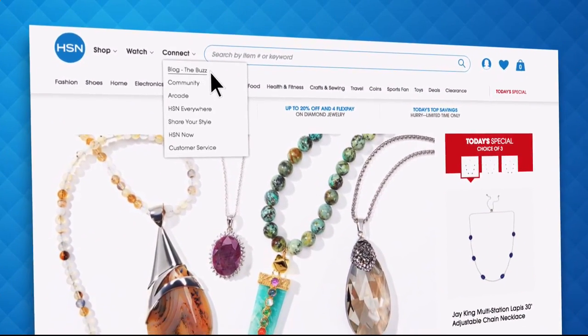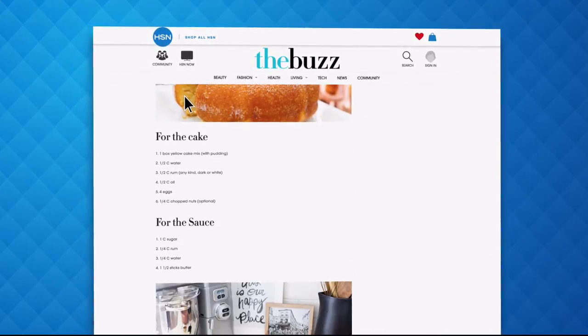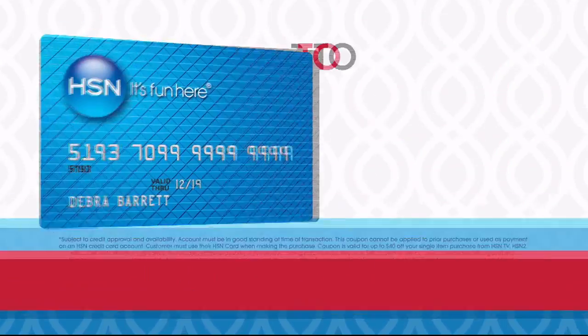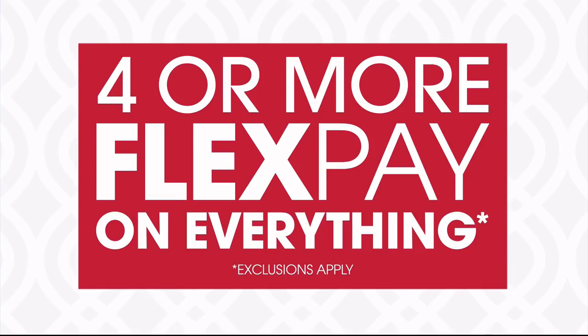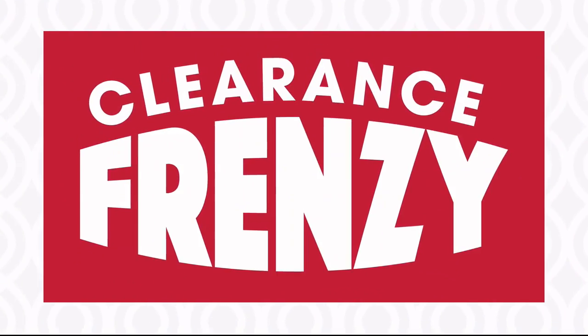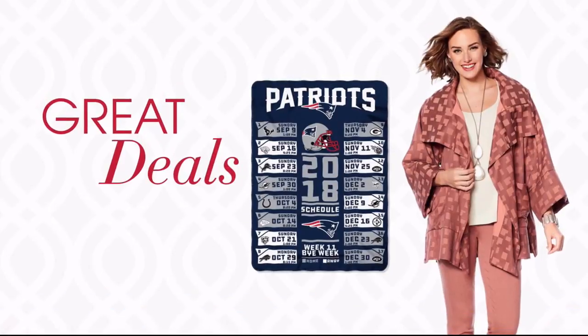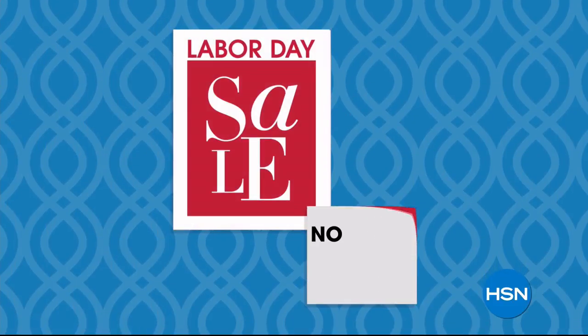Have you heard about the buzz on hsn.com? It's the one place you can find everything from current fashion trends, delicious recipes, how-to's, and so much more. It's HSN's Labor Day sale — this weekend only, save up to $40 when you open and use an HSN card. Plus get four or more flex pay on everything and free shipping on all electronics. Don't miss our clearance frenzy — up to 60% off with free shipping on any clearance purchase of $75 or more. Plus great deals all weekend on Diane Gilman, Cora's, and iRobot. HSN's Labor Day sale now through Monday.